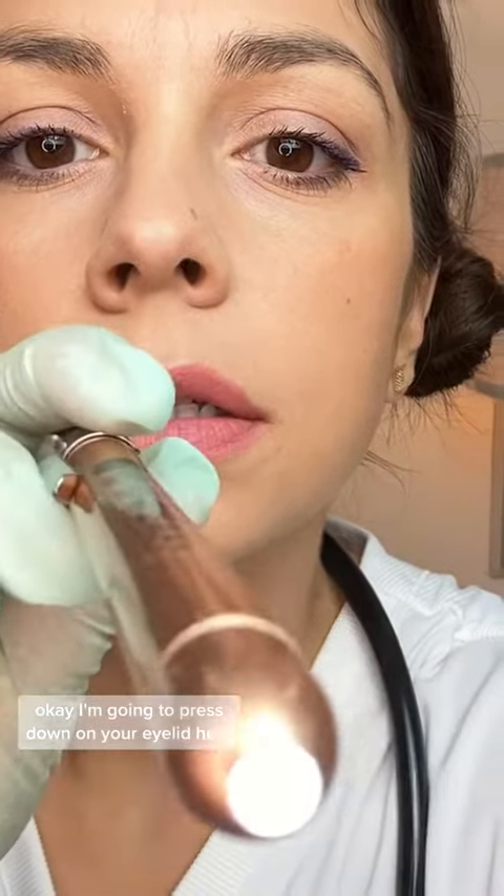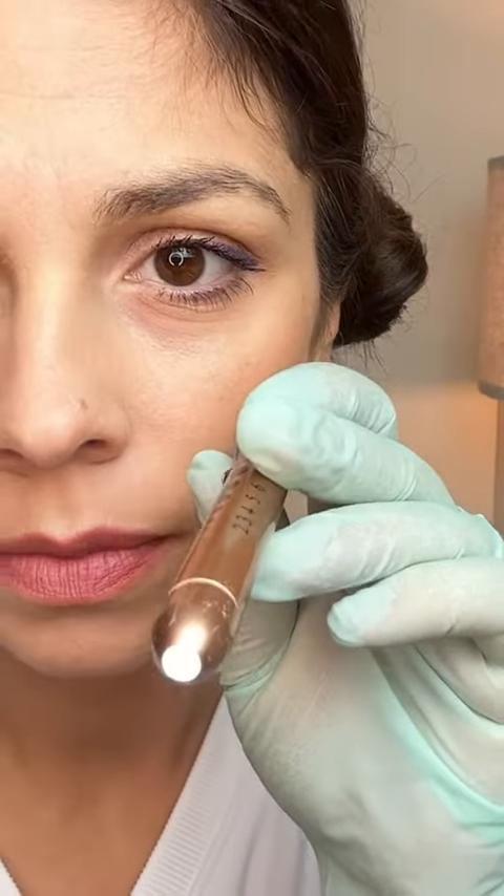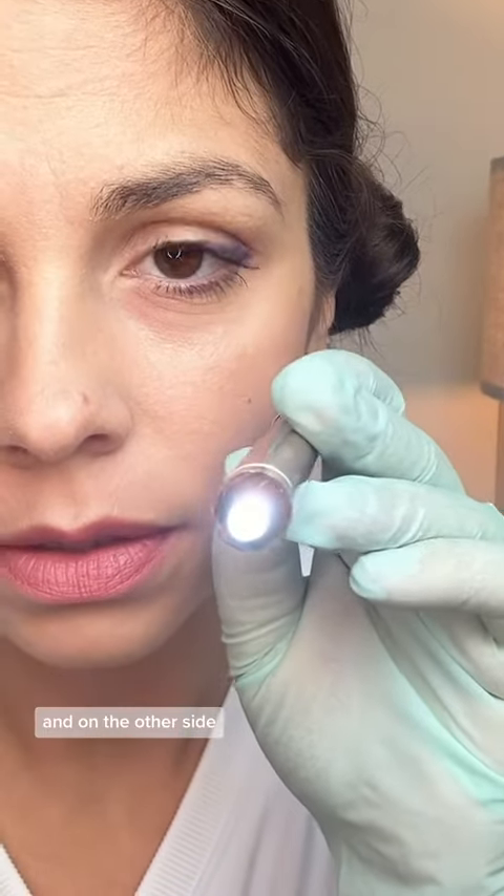Go ahead and look right here behind me at the wall. I'll look behind here at the stethoscope. I'm going to press down on your eyelid here. Okay, and on the other side.